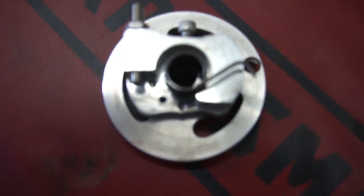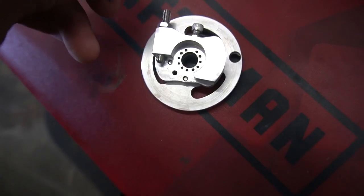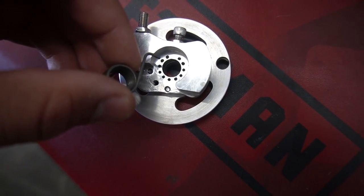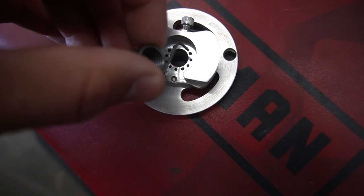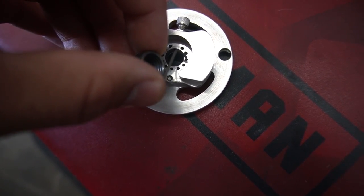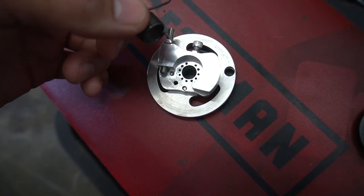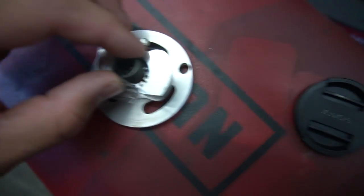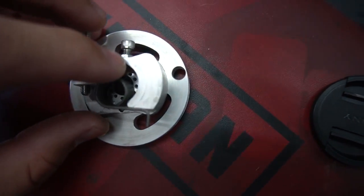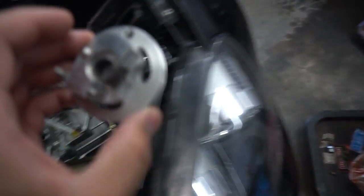Now that I've taken it off, I'll show you where the spring was before and where we're moving it now. Before I adjusted anything it was in this spot, then the first time I adjusted it I moved it to the next one over. Now we're going down two more and going even tighter. The way it goes back in is the same way you took it out — take this side and slide it in. I'm going to the fourth spot down on the right-hand side.